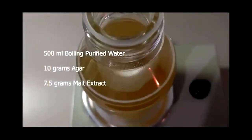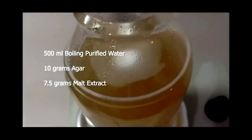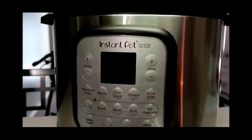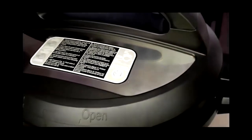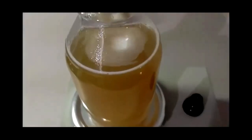Using 500 milliliters of boiling, purified, or distilled water, mix 10 grams of agar and 7.5 grams of malt extract. Pressure cook for no longer than 20 minutes at 15 psi so you don't caramelize the sugars or overcook the nutrients. Allow the MEA to cool between 120 and 140 degrees, then you're ready to pour.